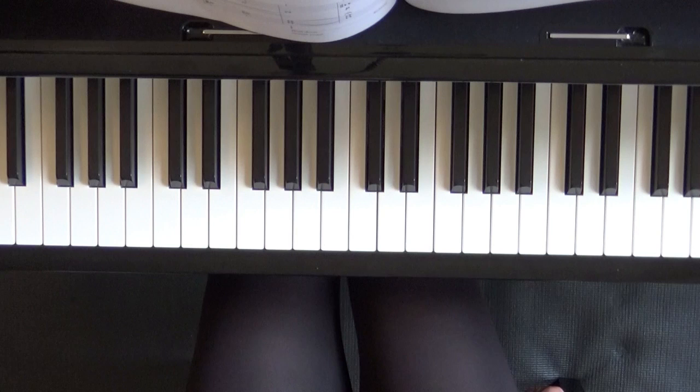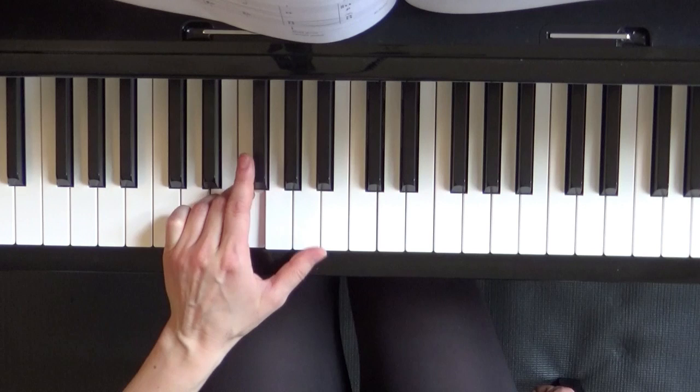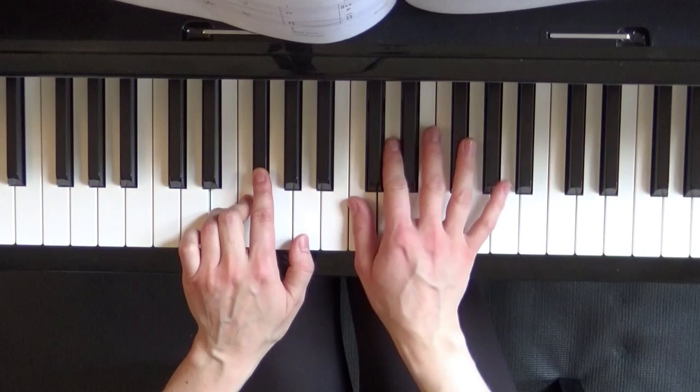Your left hand would start with finger 4 on the E note, but then your second finger would go on F sharp and third on F natural. Your right hand would be located with finger 1 on C.